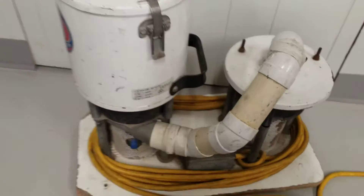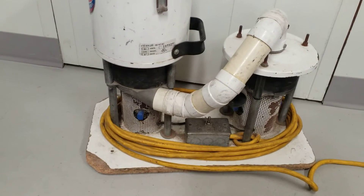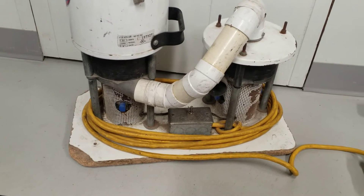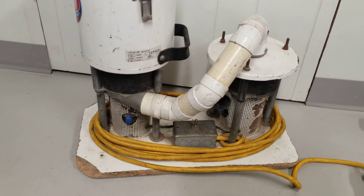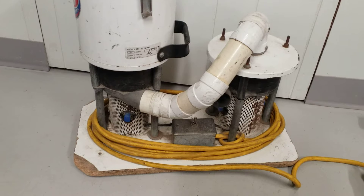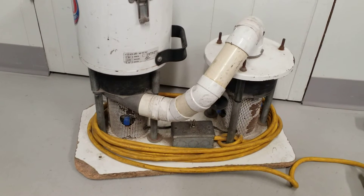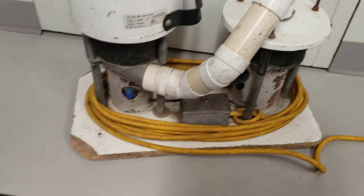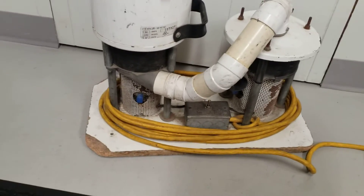Each one of these motors is a 116765 motor — the 3-stage 5.7-inch that a lot of manufacturers used to use. Each one gives you about 135 inches of water lift, so two in series should give you around 270 inches of water lift — that's crazy, but it really does have a lot of water lift.